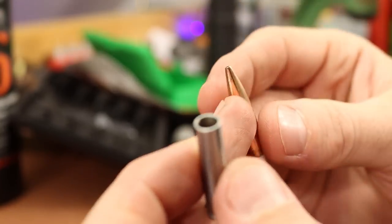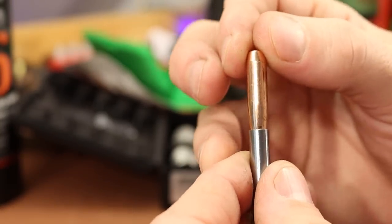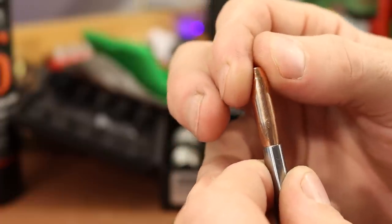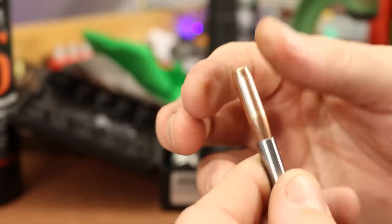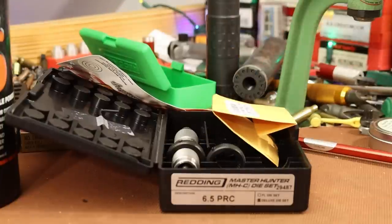This is a pretty traditional match bullet, so the standard stem feels good on it — fits nice. The VLD stem feels fine too, but we'll stick with the standard stem and see how it does. If it marks up the bullets at all, we'll change it out.